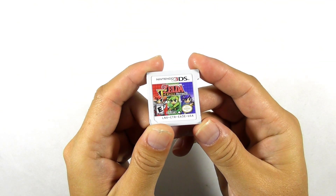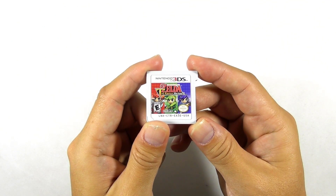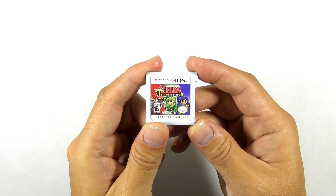For your information, I have previously dumped my game card and converted it to a CIA file using GodMode9. So in my case, I just need to reinstall the game using FBI later.